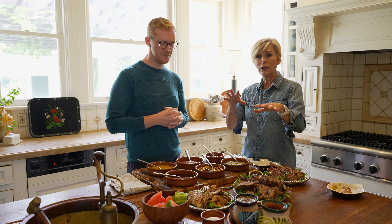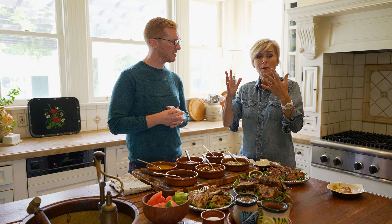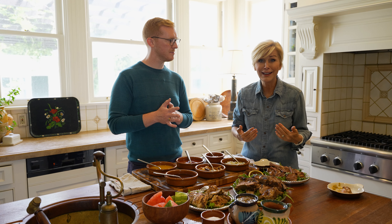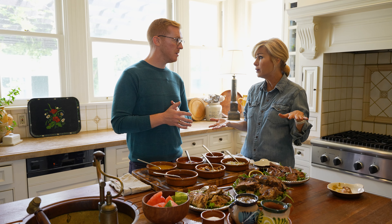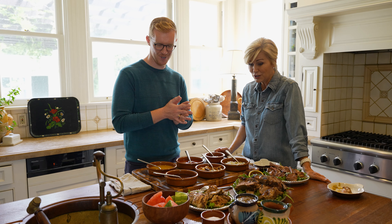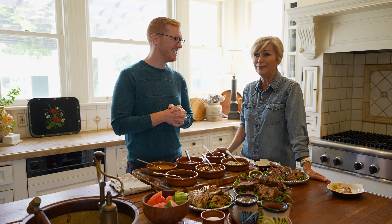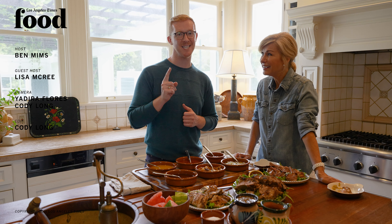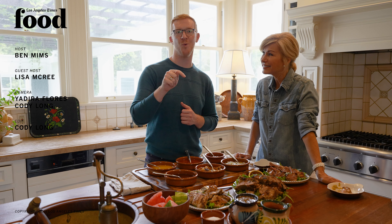One of the great things about learning how to make all these sauces — not only will it be so easy to throw together any sort of get-together, they make great holiday gifts. You show up to someone's house with a jar of barbecue sauce — that's better than a candle, better than a bottle of wine. If you want the recipes, go to latimes.com/food and click like, subscribe, and leave comments below and tell us how you want to eat these sauces too.